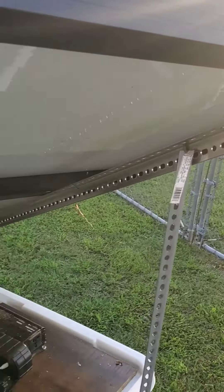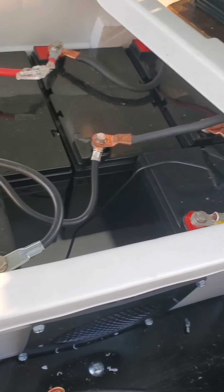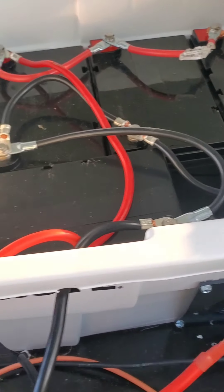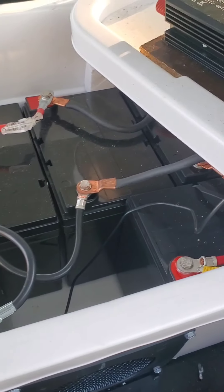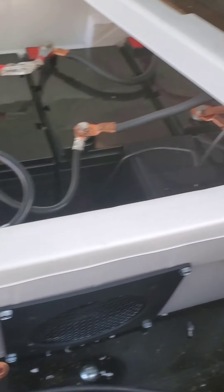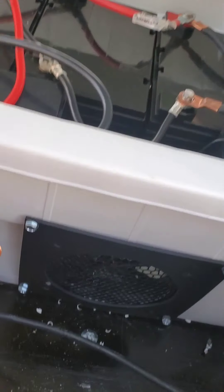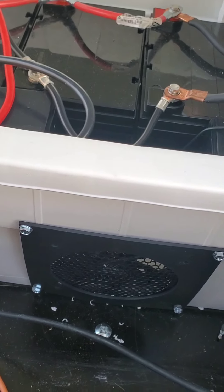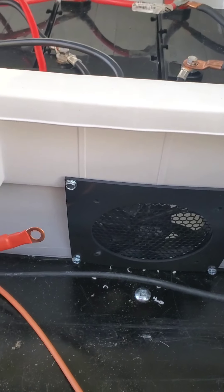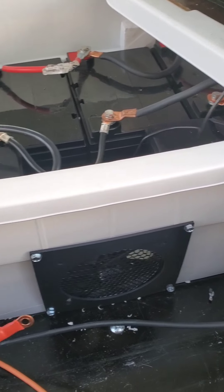I went and got some slotted angle iron here. You see I raised it a little bit in the front, put a little in the back, and I got it up at about 70 something degrees — that's what it's supposed to be, I ain't quite got it accurate yet. Then I took them and tied both positives and both negatives together and run them over here to the battery.